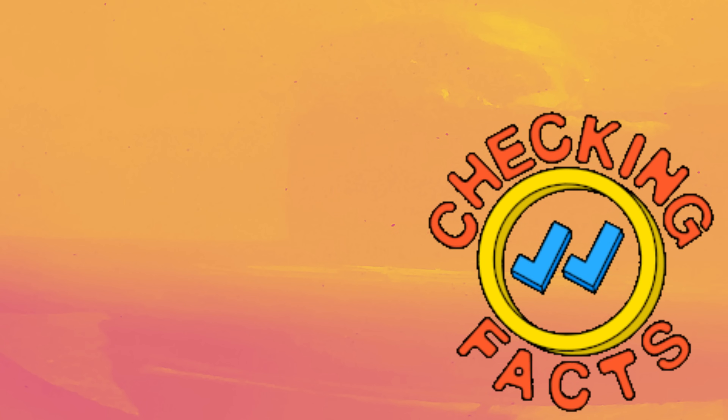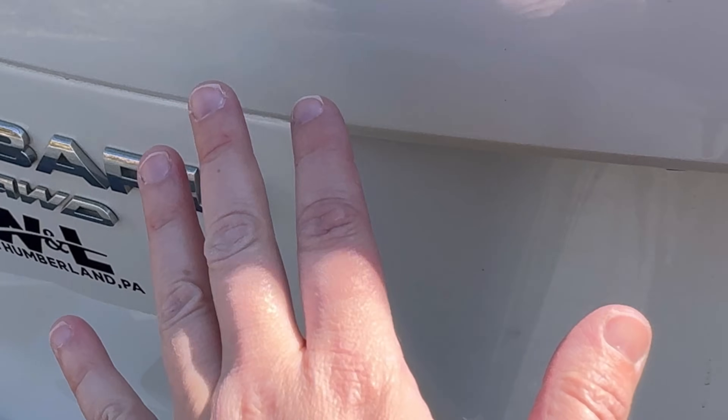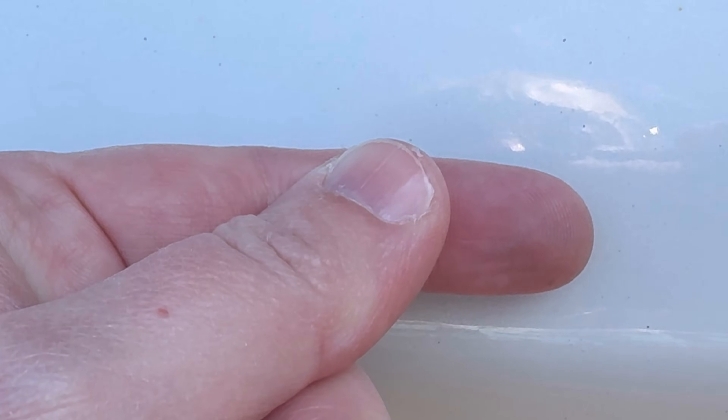Sometimes the clay process can scratch the paint because the bonded contaminant is almost like a microscopic rock chip — tar and similar materials can cause the paint to mar. Even though this process can induce minor swirls or marring, I'll share tips to prevent needing to polish. Since we're preparing this vehicle for a ceramic coating, we're polishing it anyway. I'll also share one product you can use for chemical decon that adds lubrication and doubles as a wheel cleaner.